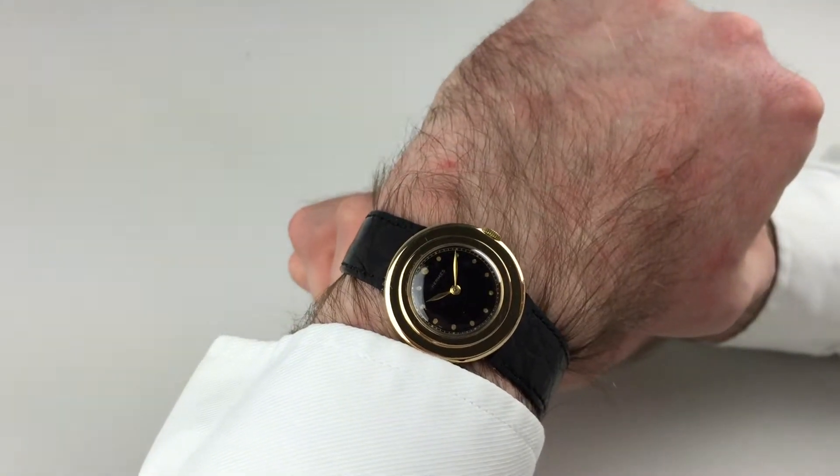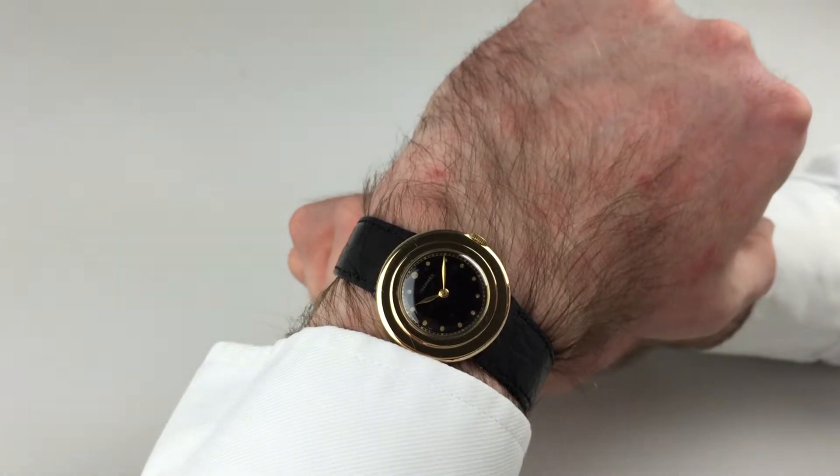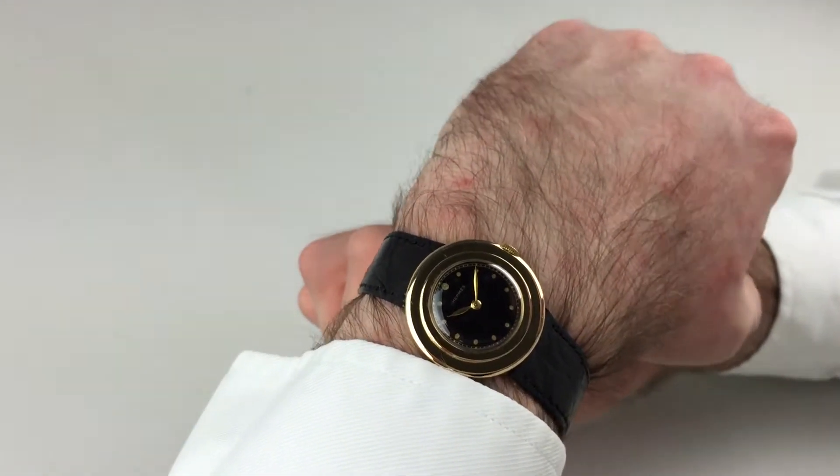This beautiful and rare 18k gold wristwatch was retailed by Hermes and manufactured by Universal, dated to circa 1935. It's the Universal Prince model.